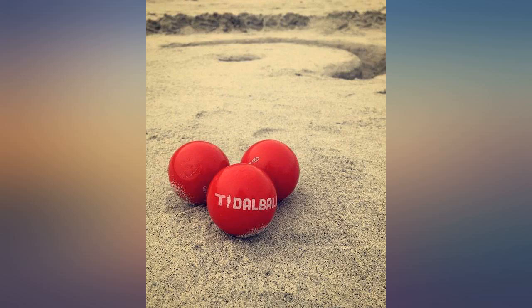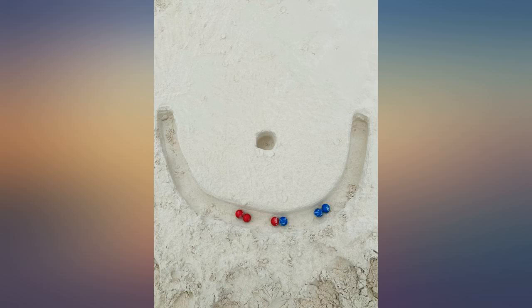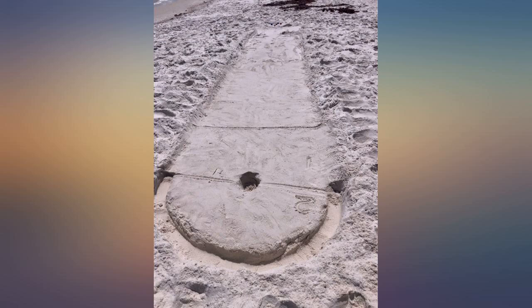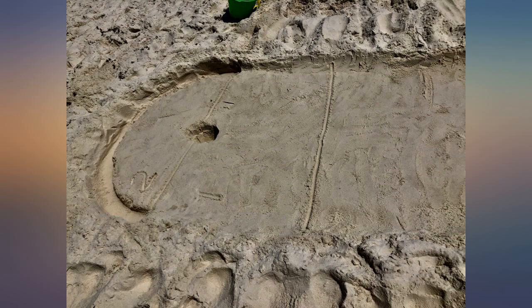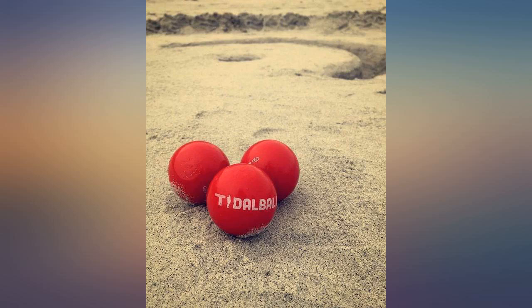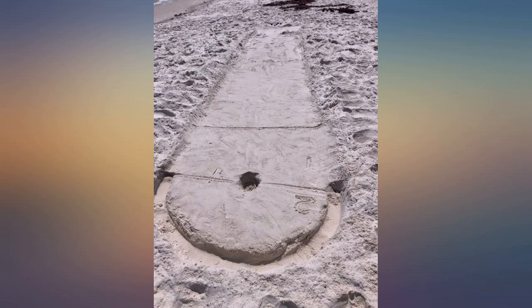We wanted something a little different for the beach this year — this is a great game. We made up our own rules and combined shuffleboard with Tidal Ball: in between the lines is 1 point, past the second line is 2, and in the hole is 3. Falling into the trenches — like falling off the end of the shuffleboard table — equals 0 points. People walking by got excited and joined in the action.